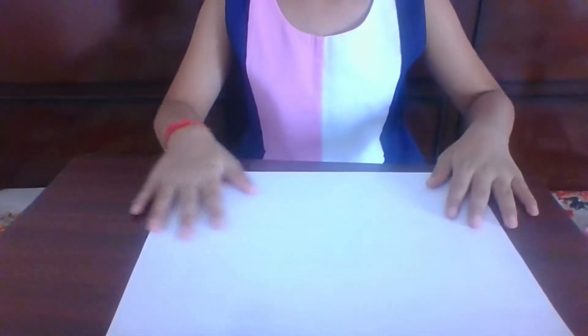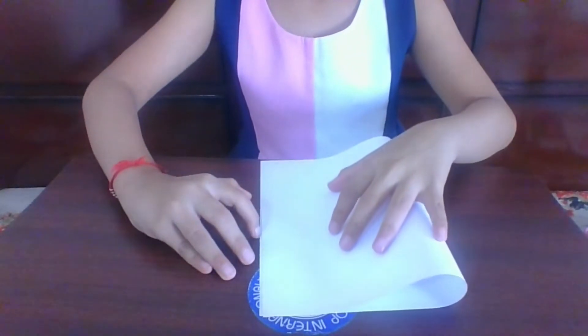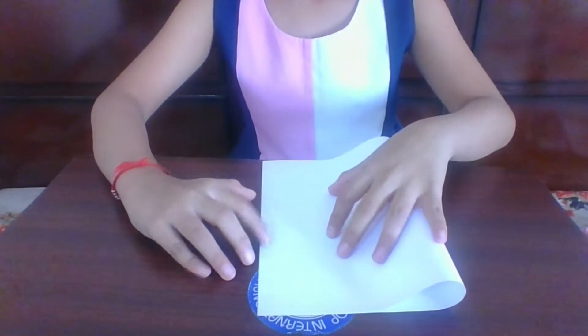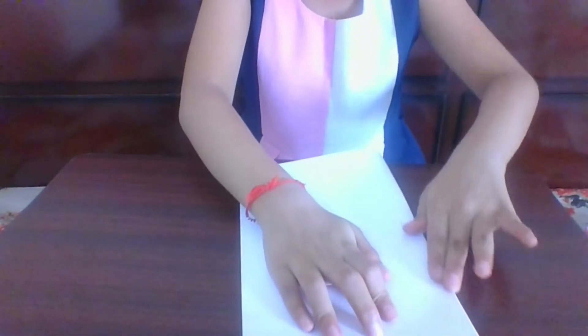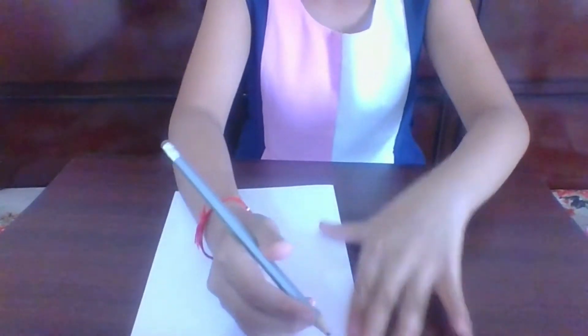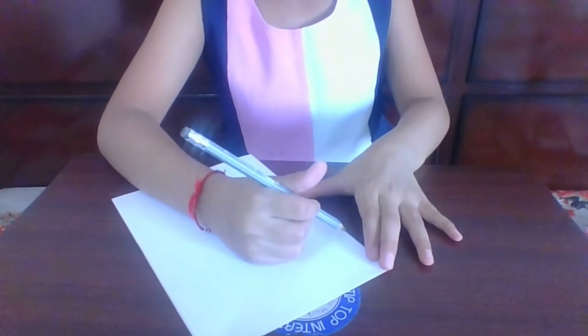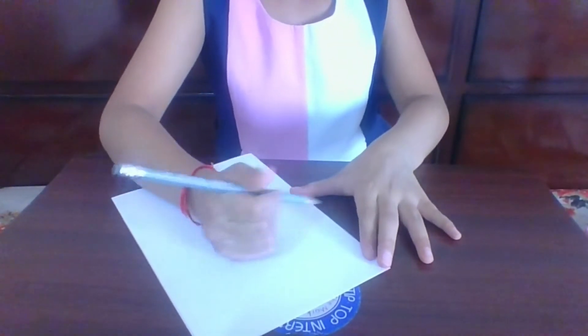So now let us start making the flip-flop shapes. First, take one of your papers and fold it like this. Then take your pencil and draw any shape — I'm drawing a heart. You should draw the shape as a half, like this.